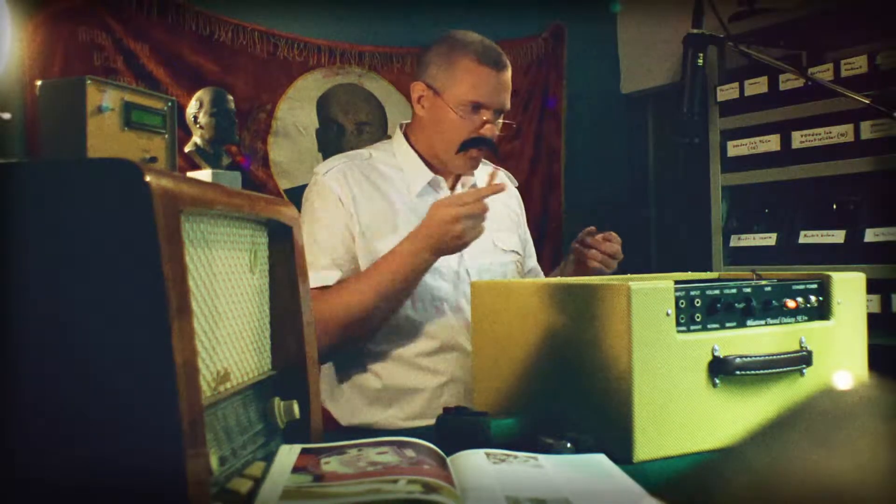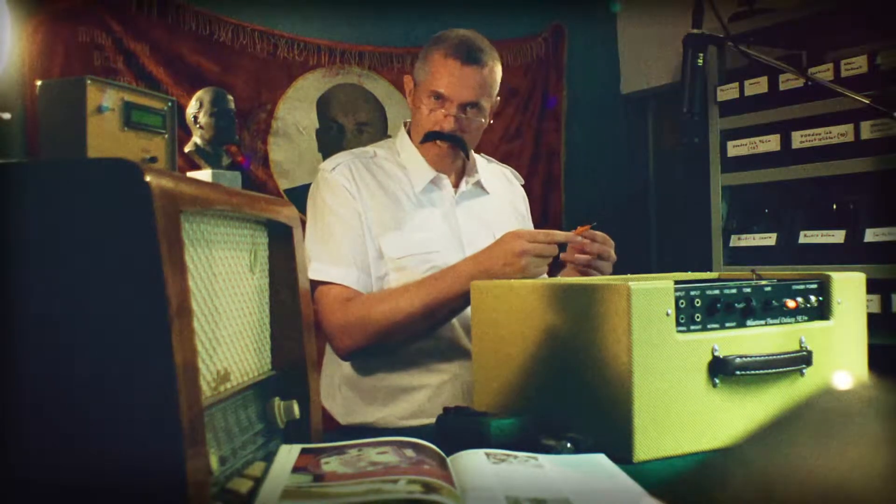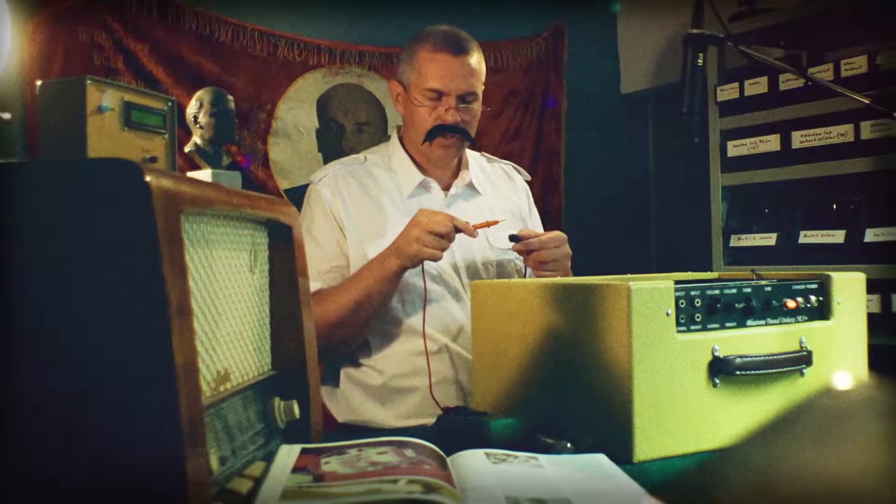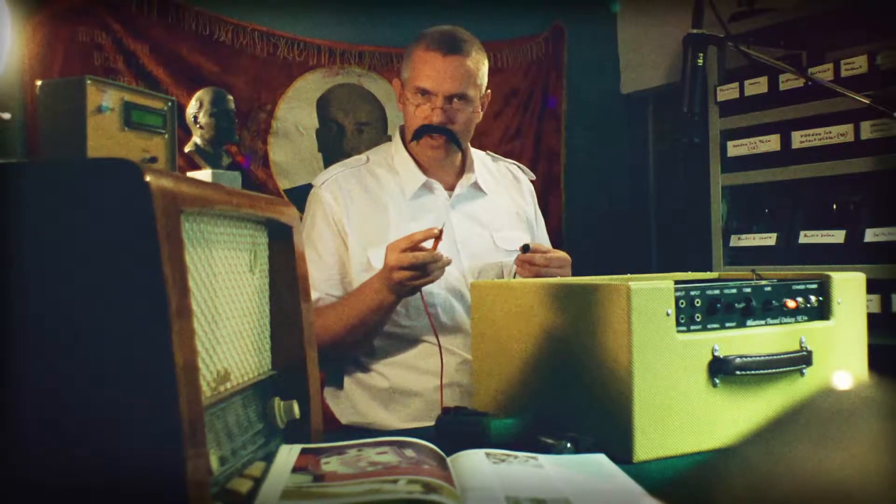Then we will put our probes into these pins. Make sure you do not touch the probes to each other while testing, and that you don't touch the probes yourself while testing.